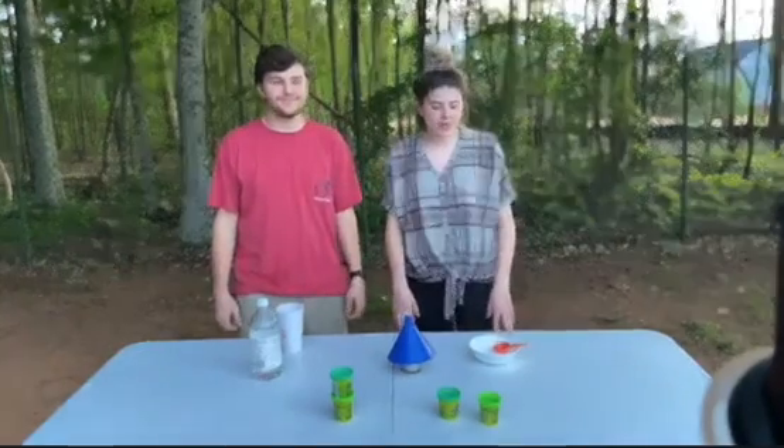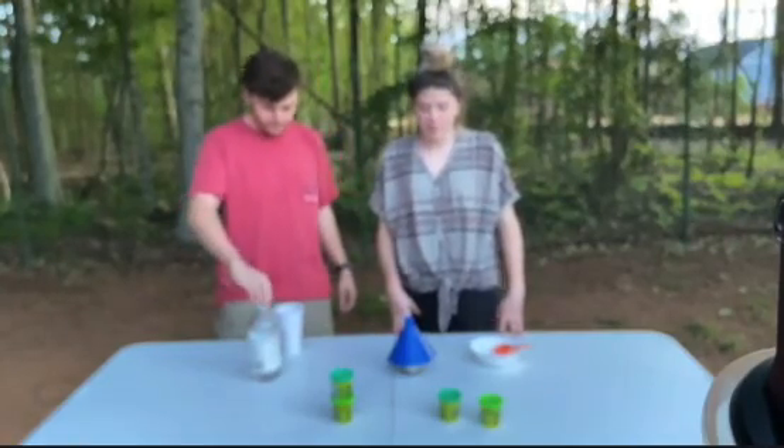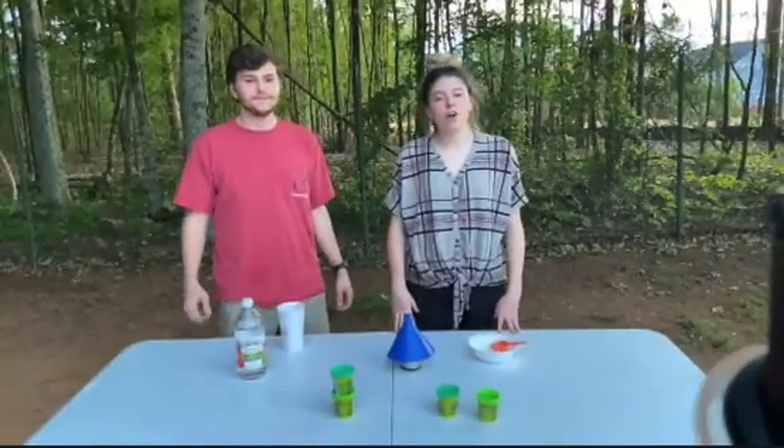Hey everybody, it's me again, Abigail. Today we're going to talk about deconstructive and constructive forces, but in doing that we're going to make a volcano.